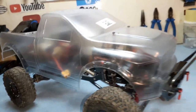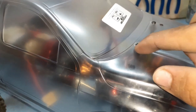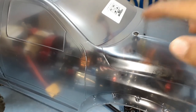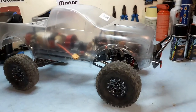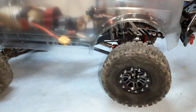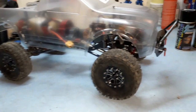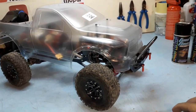It looks absolutely fantastic and suits this crawler, but I have an issue with the body posts — the hole where the body pin goes is very small, so it doesn't allow me to access it right now. I have some empty screws holding the body in temporarily. I'll find a solution or maybe get different body posts. This is my first time, so excuse me — I'm coming across problems and trying to solve them. The next exciting step is to scuff the inside so we can start masking for paint.